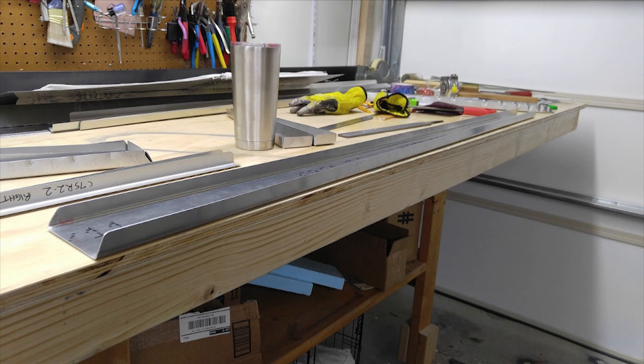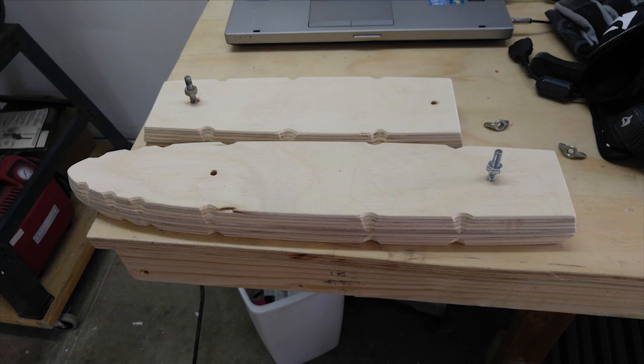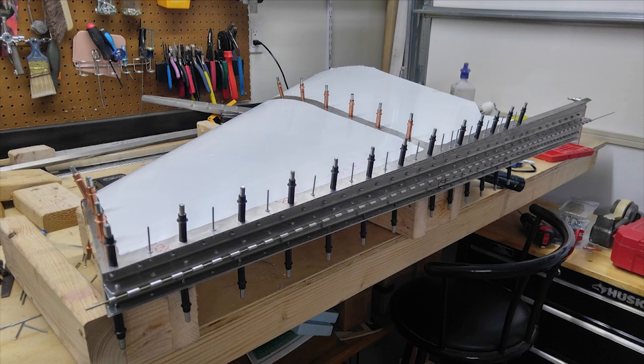Be that as it may, once you have your spars and your doublers, the ribs are easy — just like any other rib. Lots and lots of holes to drill.